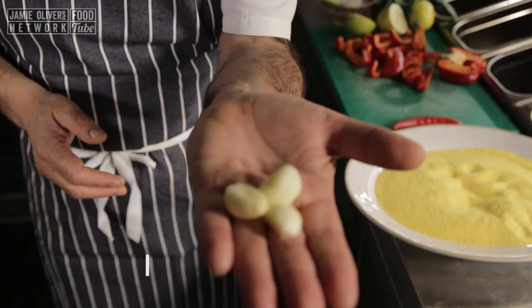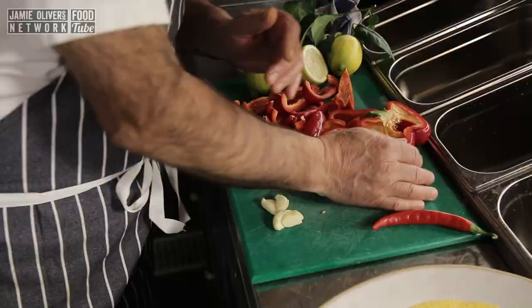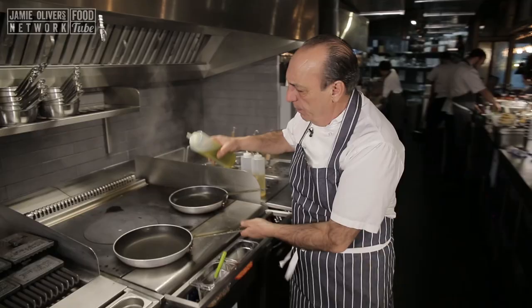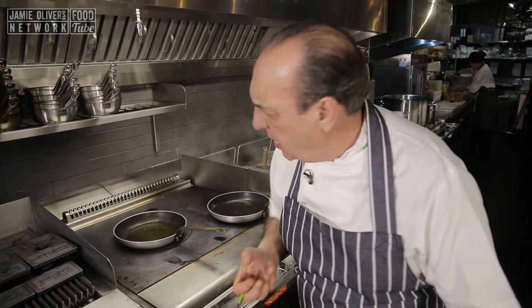First of all I have here three garlic cloves which I crush — one, two and three. One red chili. Olive oil in a pan, about three or four tablespoons of olive oil. Let's get it quite hot, but not so hot it splashes everywhere. I just need a nice lovely flame. Chili goes in, garlic goes in.